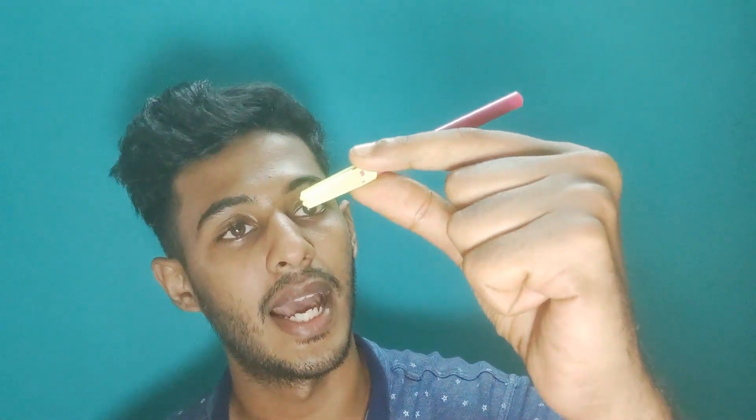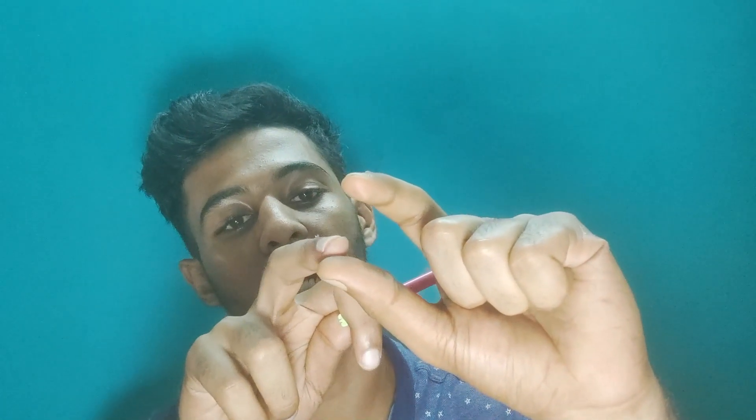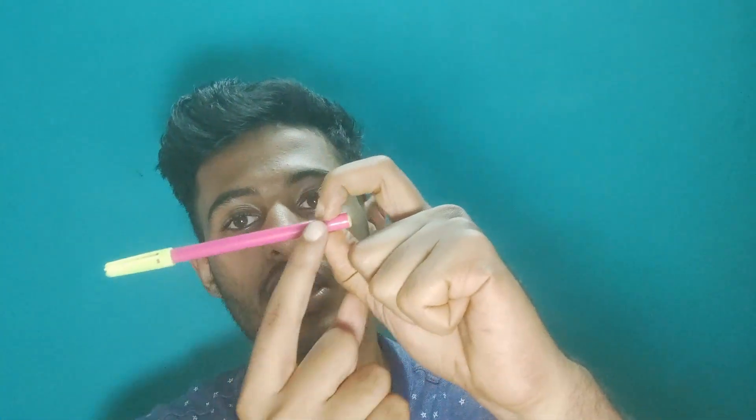Coming back to flexion — when holding a pen, as flexion increases at the DIP joint of one finger, it also increases at the other finger, and the contact force moves distally. As flexion of one finger increases proportionally on the other side, flexor digitorum profundus acts more, and at the thumb, it will be flexor pollicis longus as the DIP and IP joint flexion increases.